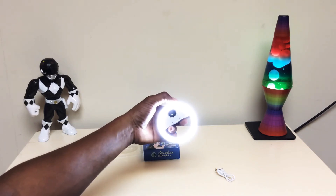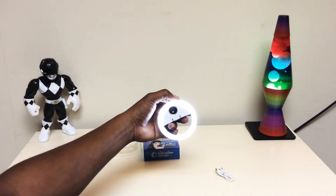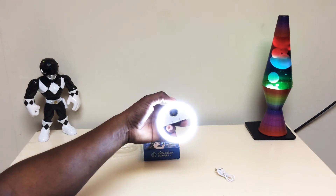So one, two, three — it gets pretty bright.